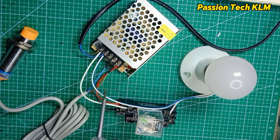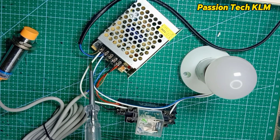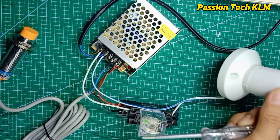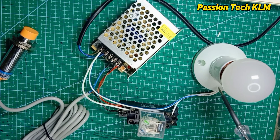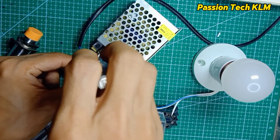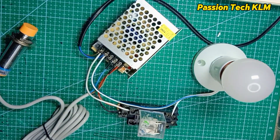For the output, we are using a 240V AC light bulb. The live wire goes to pin number 12, which is the common. Then out from normally open pin number 8, and we connect that to the light bulb. The neutral wire comes directly from the power source and connects directly to the AC light bulb.